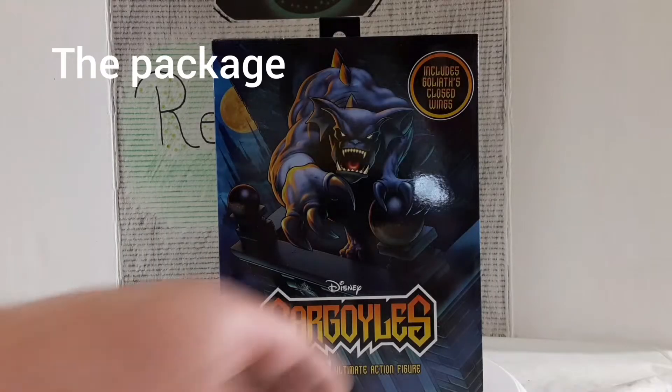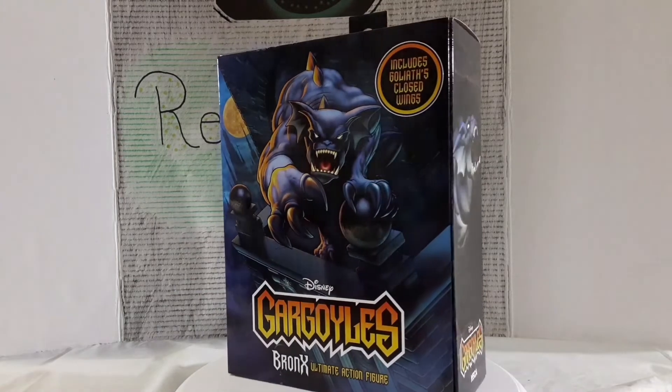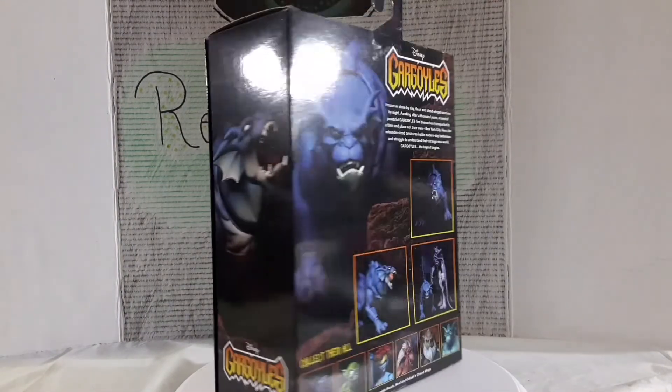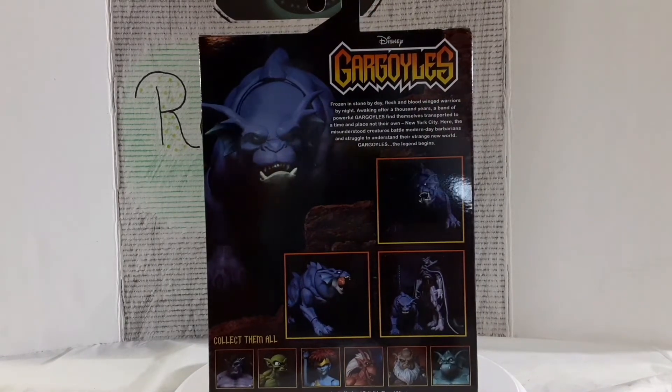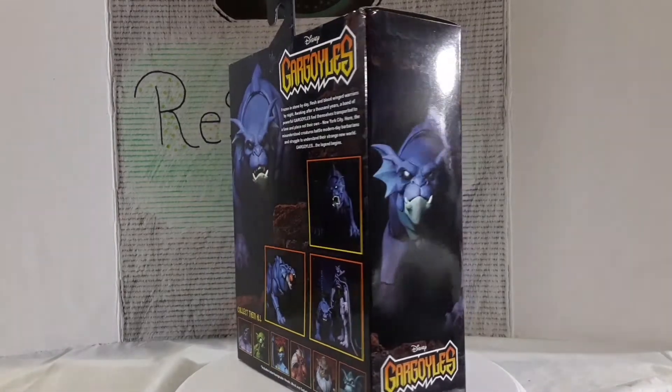We're going to start off with the packaging. As you can see, this is the front — nice big picture of Bronx, it says Gargoyles, NECA. We got a nice picture on the side of him growling, and in the back it says 'collect them all' on the bottom, which is interesting because I've only seen a couple of these.